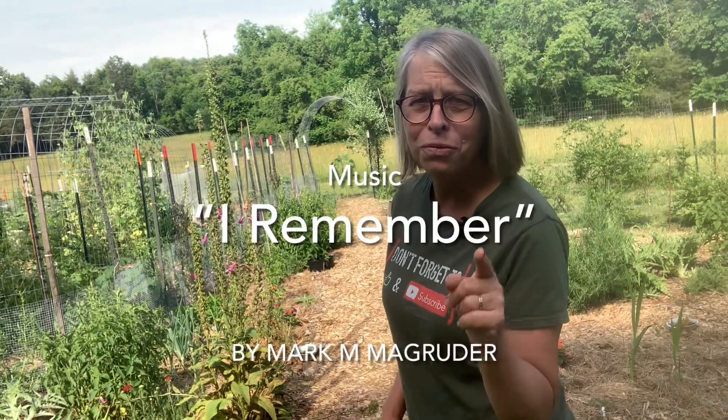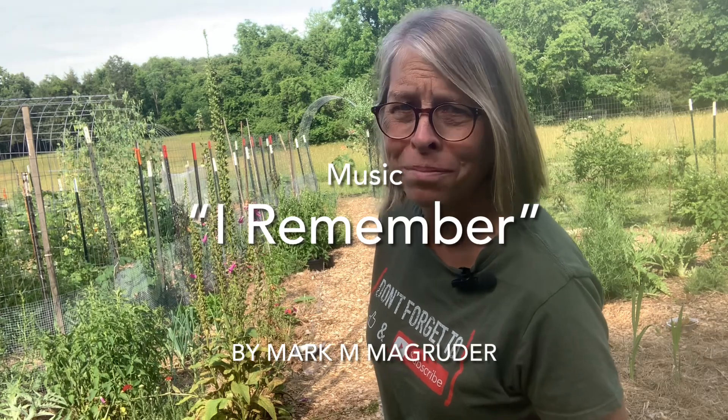So now all I have to do is water them regularly, hope the voles don't come in and get them, keep the rabbits out, keep the deer away, wait about 120 days, and we should have some sweet potatoes. I hope your garden is growing well. Thank you so much for watching. Take care. Bye! Hey, and don't forget to like and subscribe. Thanks!